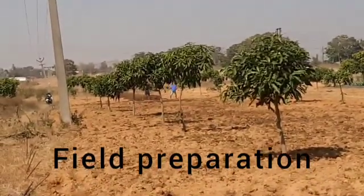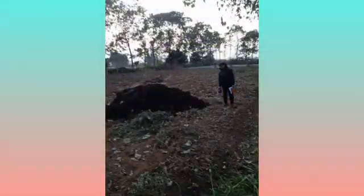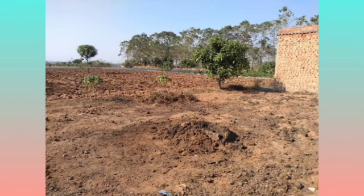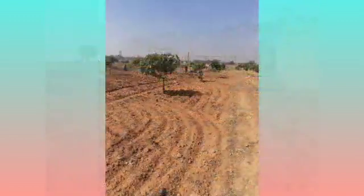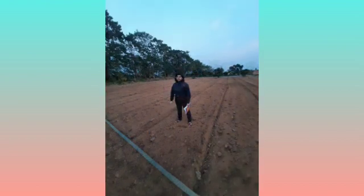Field preparation is being done. A heap of cow dung is properly mixed into the field — you can see the scenario after the mixing. The field is then being leveled step by step, and you can see here the field is leveled and ready for the drip irrigation system formation.